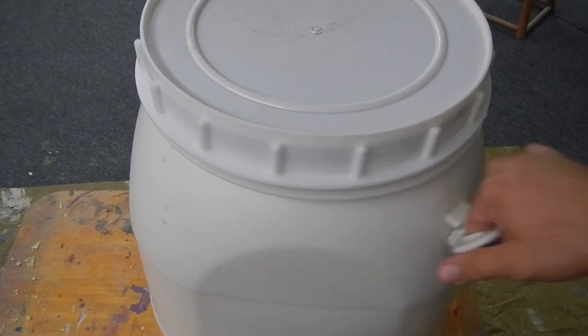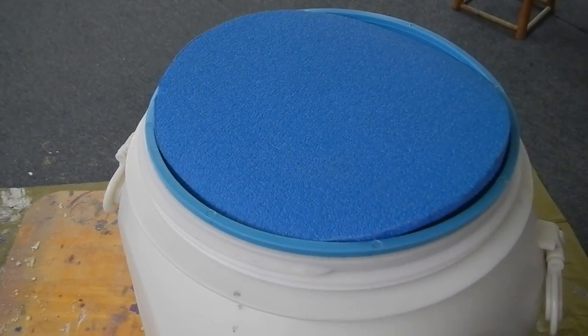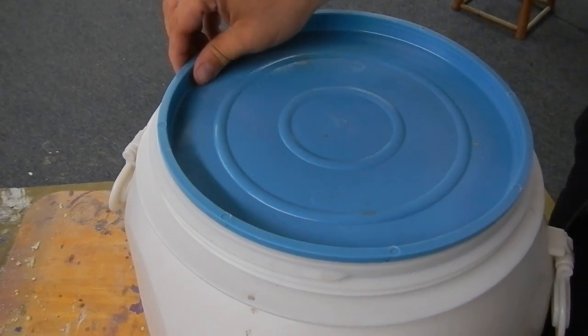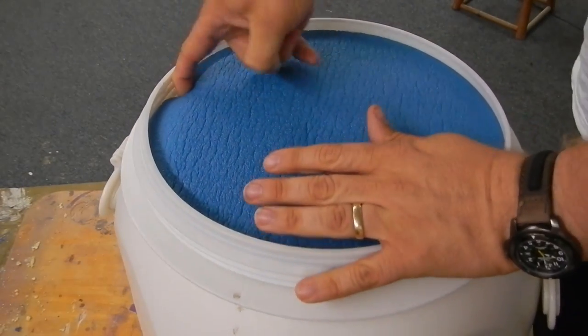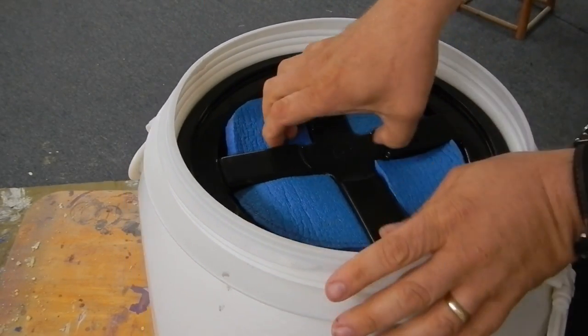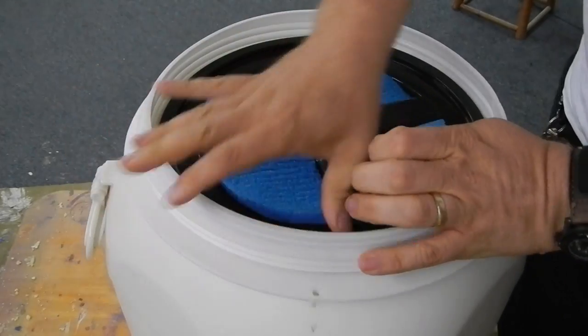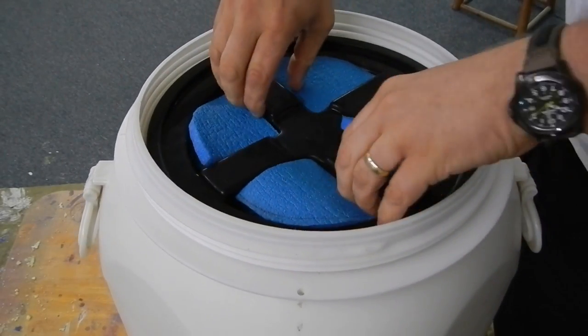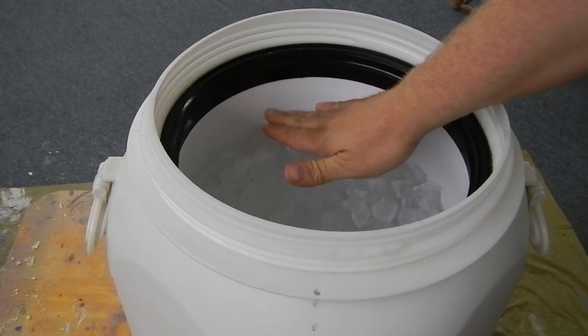Alright, this is going to be our 24-hour check on our test. Let's take off the top here. As you can see, I've got almost as much ice as I started with. I filled it all the way up here and it's melted down to here.